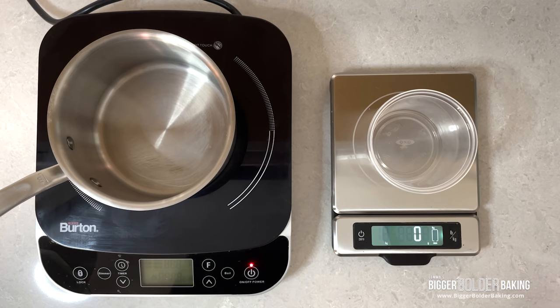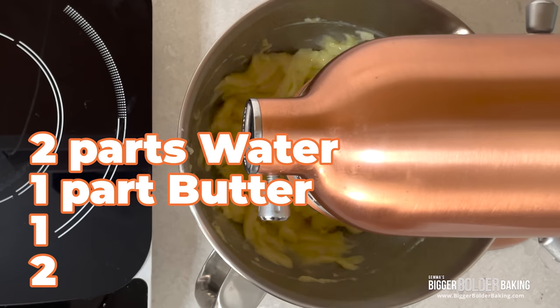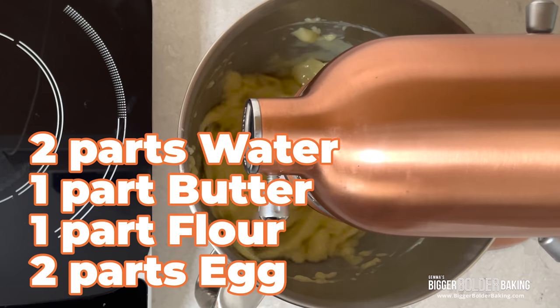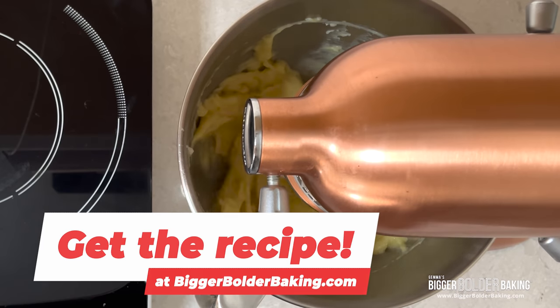Instead of working with set amounts for this recipe, we are going to work with the ratio of ingredients. This pate choux follows the ratios 2-1-1-2: two parts water, one part butter, one part flour, and two parts egg. All of these will be measured by the weight of the ingredients, though I've also included the cup measurements for the written recipe on biggerbolderbaking.com.